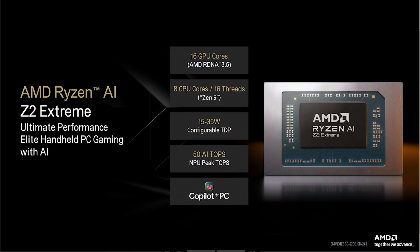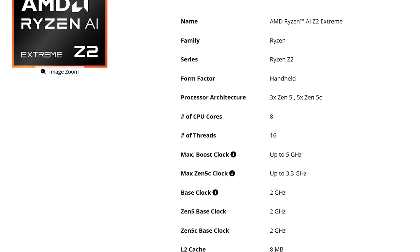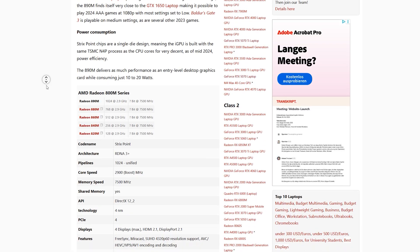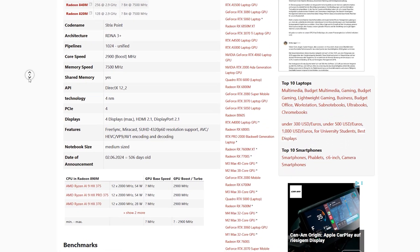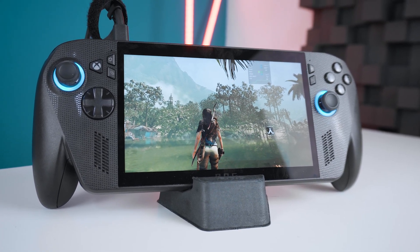The AMD Ryzen AI Z2 Extreme is a relatively strong Strix Point CPU by AMD with 8 cores and 16 threads, sporting three faster Zen 5 and five slightly slower Zen 5C cores with up to 5 GHz. This APU also includes an integrated graphics unit — the Radeon 890M with 16 compute units — already seen in the Ryzen AI 9 HX 370 and 375. That's 33% more compute units than the Radeon 780M in the Ryzen Z1 Extreme. It's not just a renaming of an existing chip, but a new combination just for gaming handhelds, which makes sense as 8 cores is still the sweet spot for most modern games.